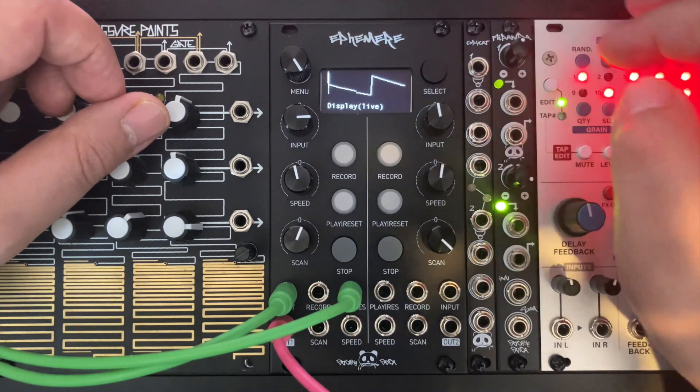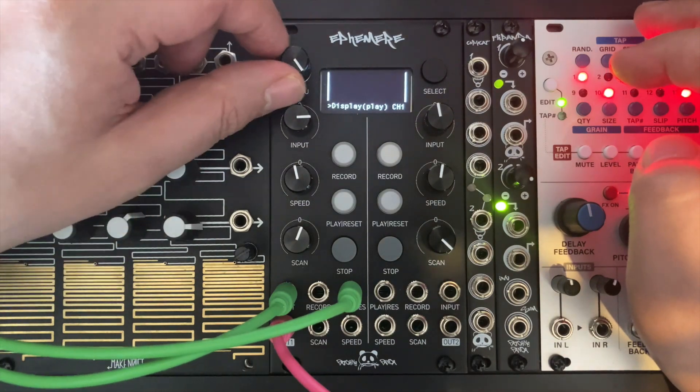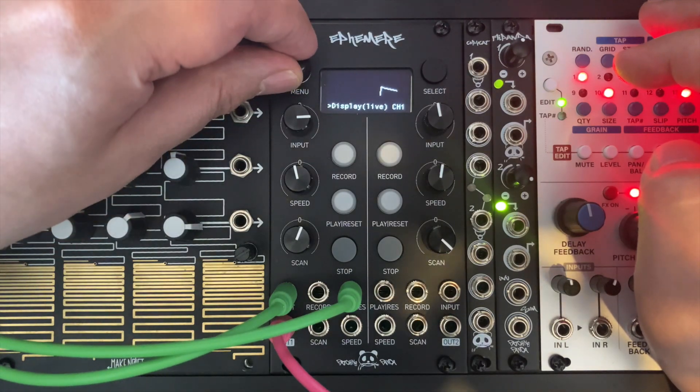You have two options to monitor your signals: live and playback. If I switch to playback mode we can't see anything because I haven't recorded anything yet. Let's go back to monitor the input signal.